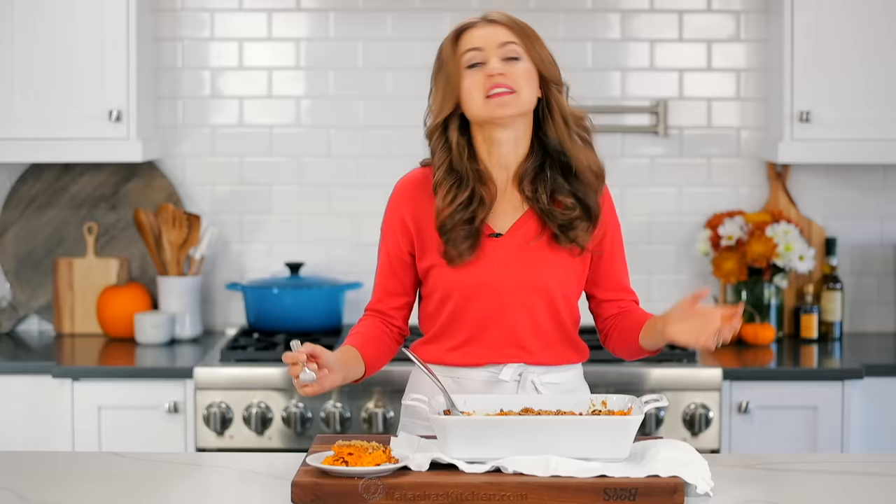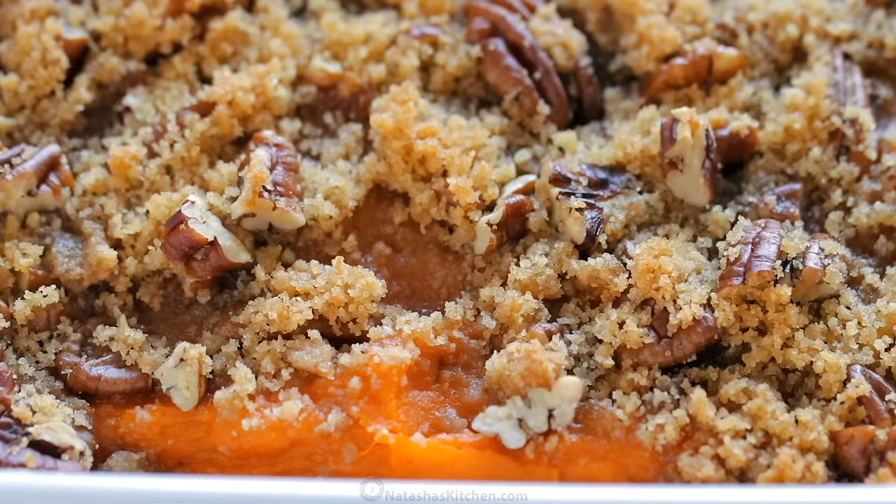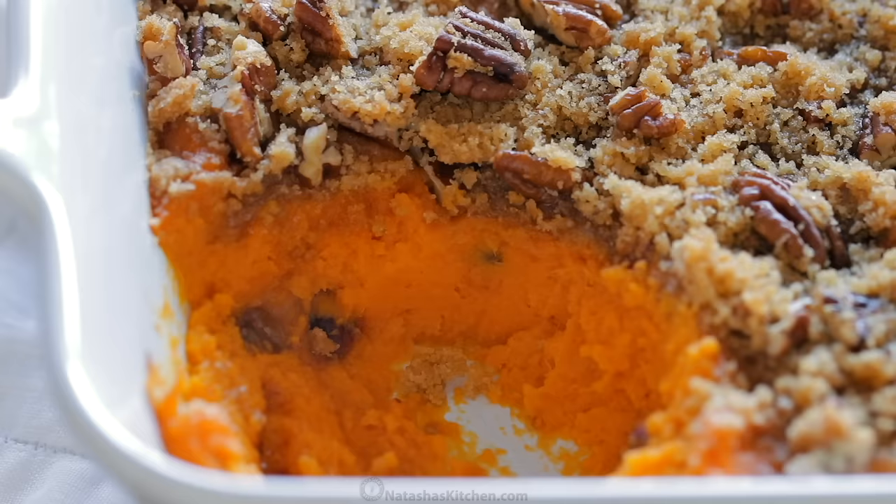If you didn't wanna use craisins, you can also use raisins or just leave them out. The pecans toast in the oven so they've got this nutty crunch. This is so good. Make this for your next potluck and it will disappear fast. And if you're lucky enough to have leftovers, this reheats really well.